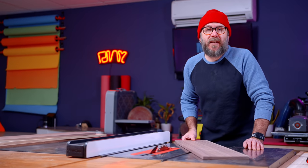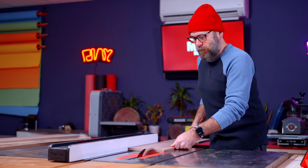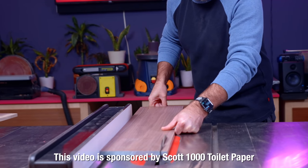Welcome to Make Something. Today we are making a toilet paper holder. Today's video is brought to us by Scott 1000.